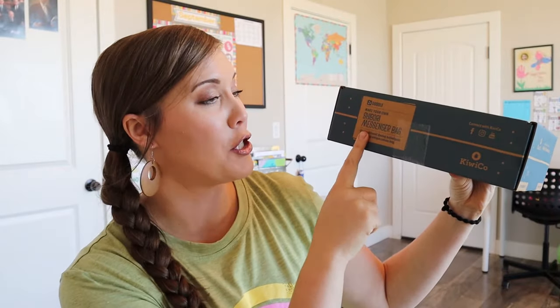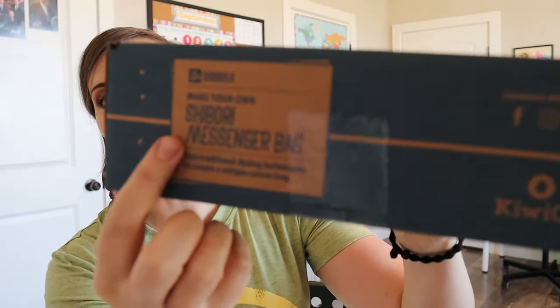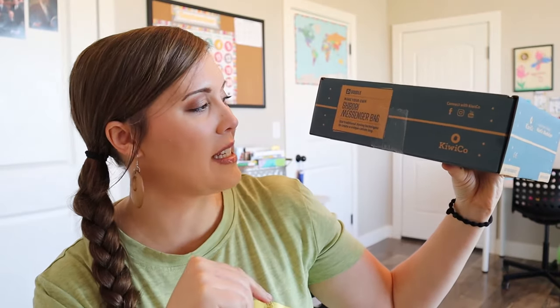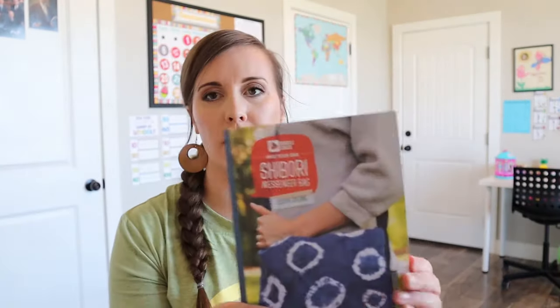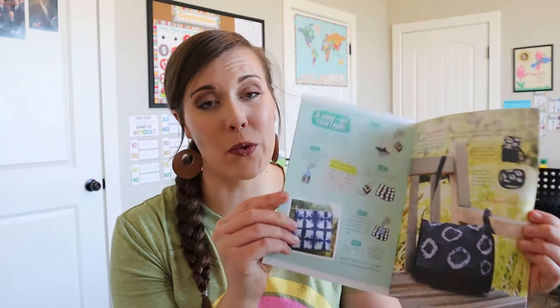Let's open this crate. So this month's box is a Shibori messenger bag. That's what it looks like right there, and it says use traditional dyeing techniques to create a unique canvas bag. I'm interested to learn what that even means because I don't really know. So when we open it up, here is this little picture on the front of what it looks like. We have our instructions in here, and this usually contains some history too, so I'll have to read this to figure out what this kind of dyeing is anyway.